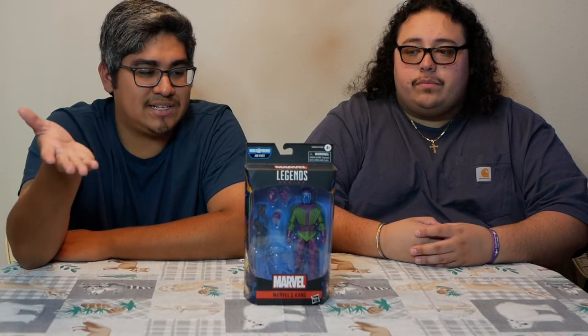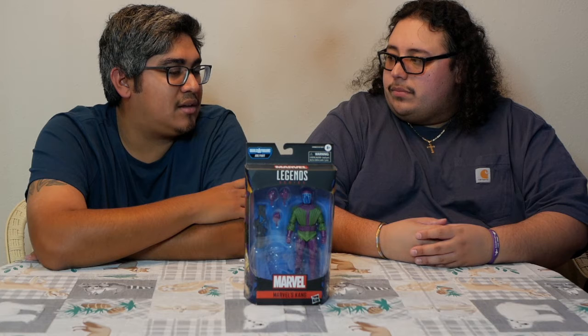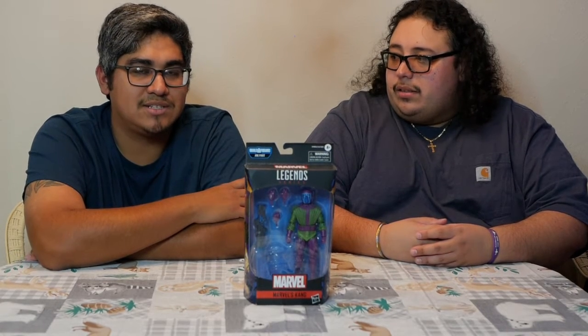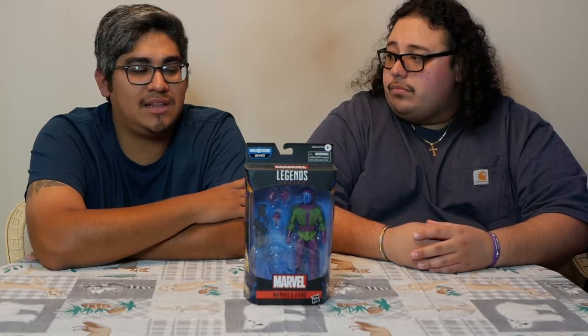He's supposed to be a Grey Hulk. Joe Fixit, he's grey. Originally that was the deal, but now he's actually a persona of Bruce Banner, because it turns out Bruce Banner has multi-personality disorder. I just know originally he was pretty much almost identical to our Hulk, except he was grey with the same powers, and he walked around in a suit. But yeah, the figure itself — he's supposed to be grey, he looks more like a pale green, which is garbage, and he looks too much like the movie Hulk, Mark Ruffalo Hulk, instead of trying to go comic accurate.